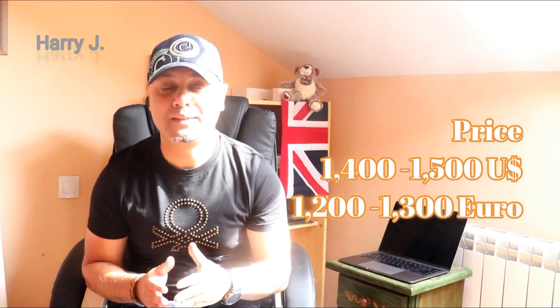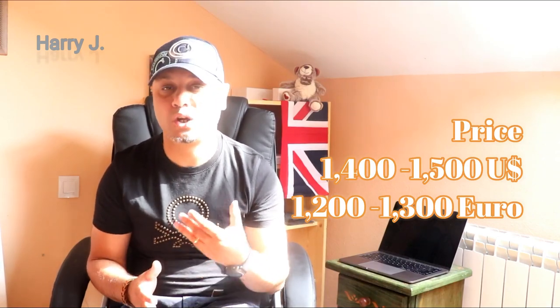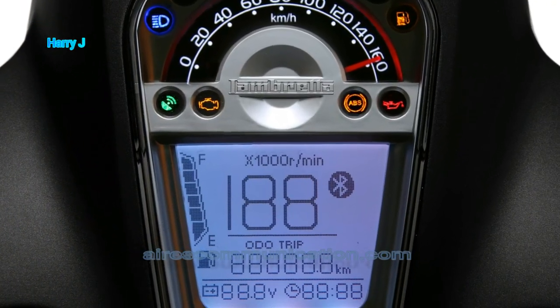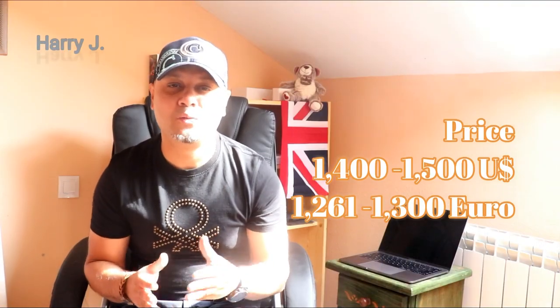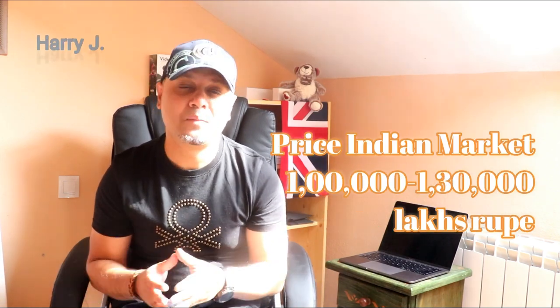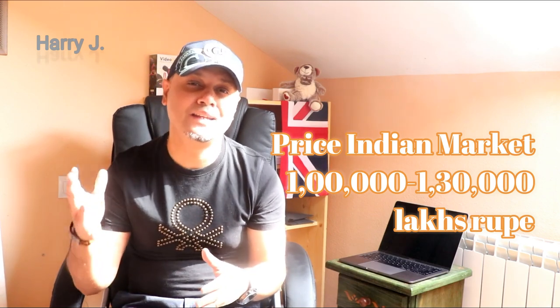Let's talk about the price. In the US market, the price could be $1,400 to $1,500. In the European market, the price could be 1,261 euro to 1,300 euro. In the Indian market, the price could be 1 lakh to 1 lakh 30,000 Indian rupees.